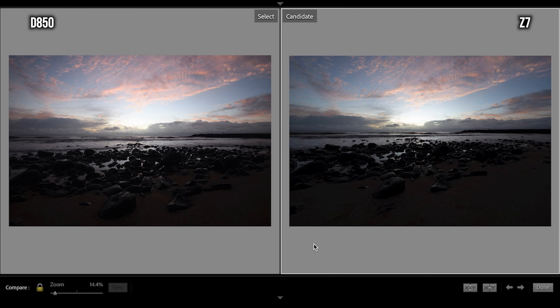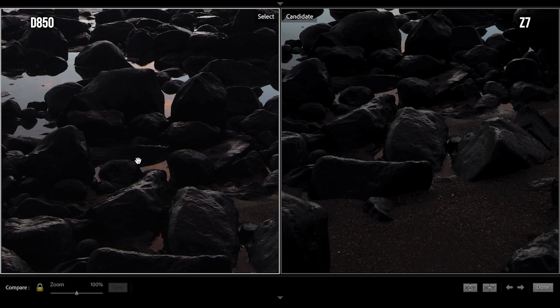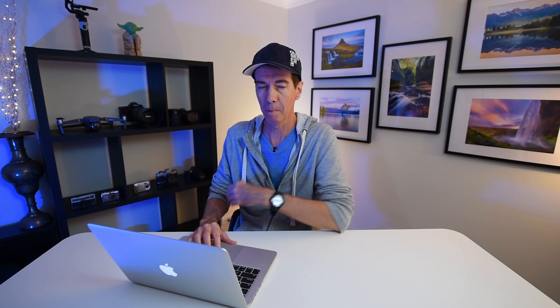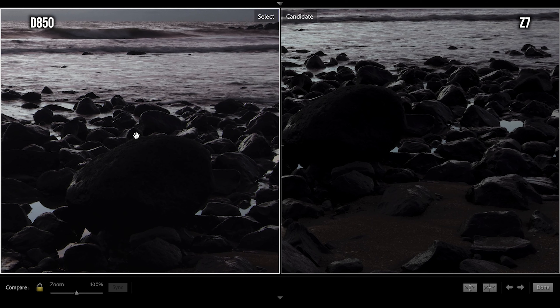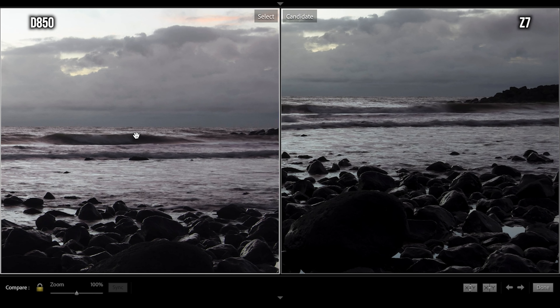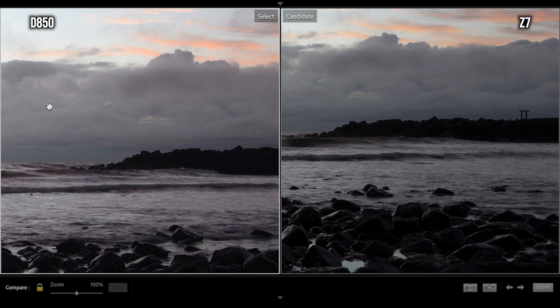Here are our two shots on screen. The shot on your left is the D850, the shot on the right is the Z7. The Z7 is sitting at 14mm, so you can tell straight away it's a little bit wider than the 16mm shot from the D850. I've exposed for the sky because I wanted to test the dynamic range on both cameras. Looking at the D850, I focused on this large rock about a third of the way up from the bottom. You can see the D850 is a little bit lighter, and when you look at the cloud definition in the background the clouds are lighter on the D850.